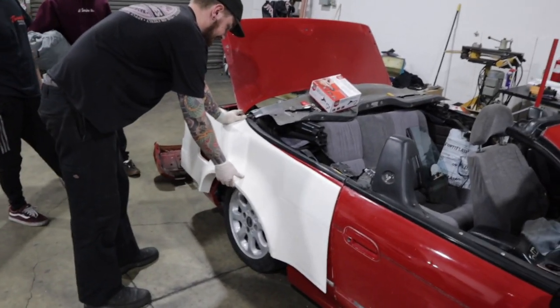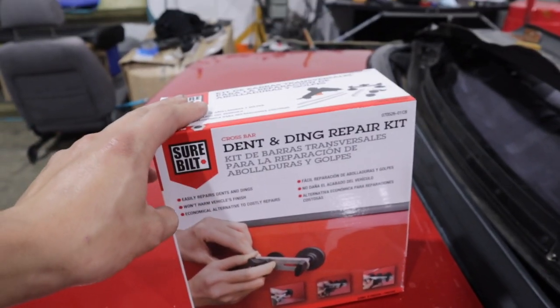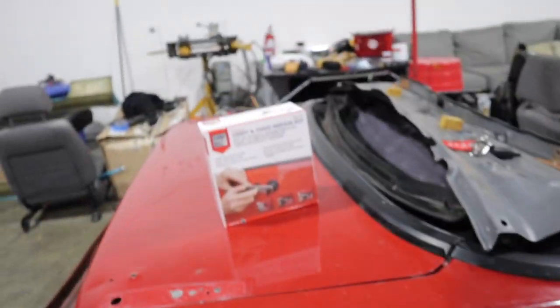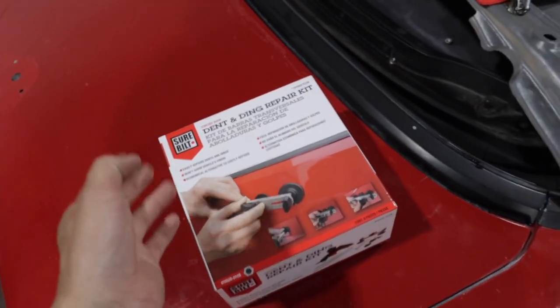That actually looks pretty cool, I guess. Alright guys, we just stopped by AutoZone earlier and picked up this dent and ding repair kit. I'm going to test it out for you guys. If it works, you guys can purchase this if you have any dents like this. We're gonna test it out and if it works, I'll let you guys know.